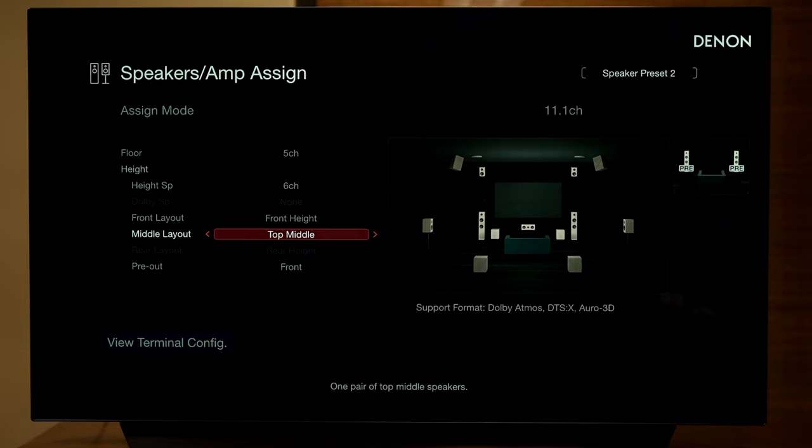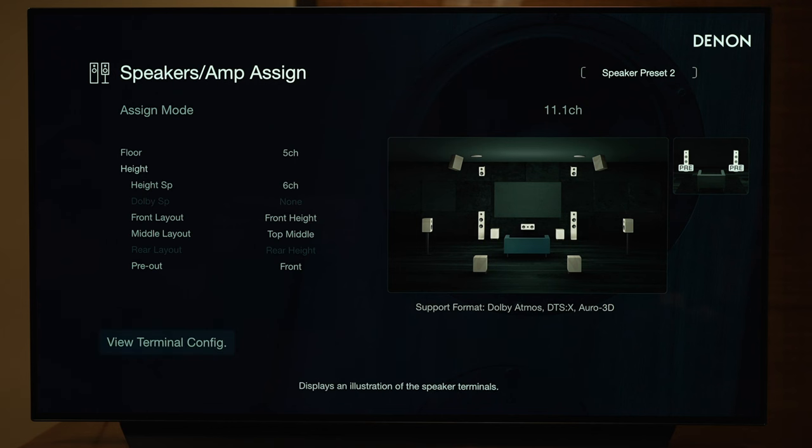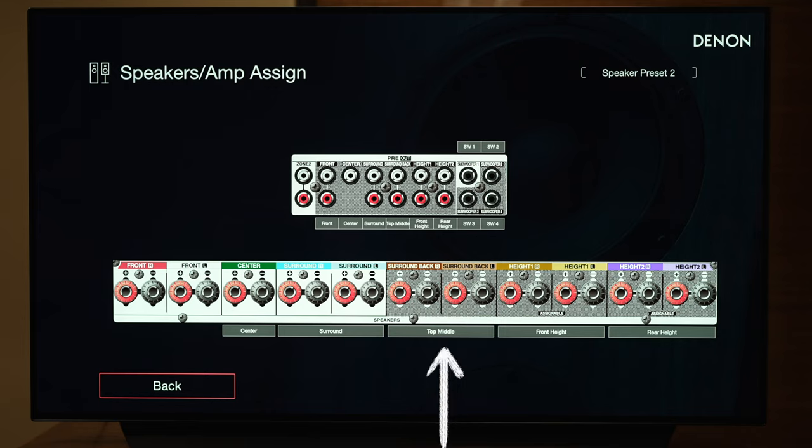If you also want surround back, you'd need to step up to the Denon X6700H. The 6800H with all the new menus, new HDMI, and four subwoofer support is coming out at the end of this year to early first quarter of 2023, so look out for that. In the View Terminal Config, the top middle speakers connect to the surround back left and right terminals or use surround back pre-outs, and front left and right are not being used from the Denon — those need to go via the pre-outs to an external amplifier.